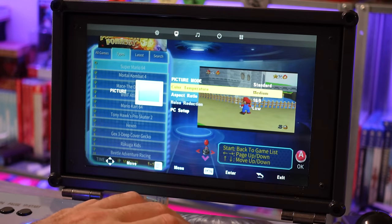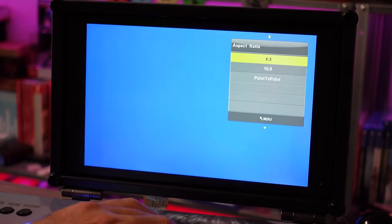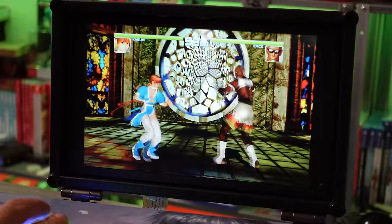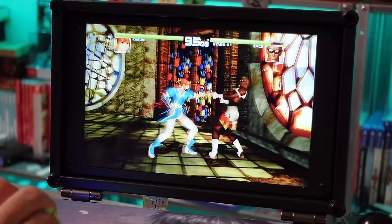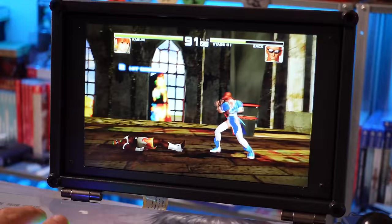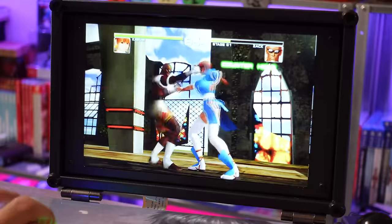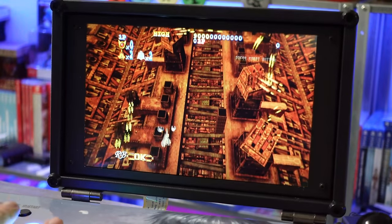Dreamcast I particularly wanted to test. Dead or Alive — or whatever they called it — the gameplay's okay but there are a lot of graphics glitches. Giga Wing 2 on the Dreamcast played okay. Some games do seem to have slowdown on the Dreamcast, so more advanced stuff like that and PSP is going to be your real big mixed bag here.